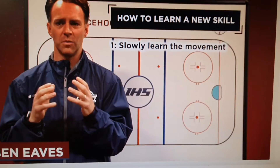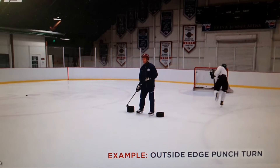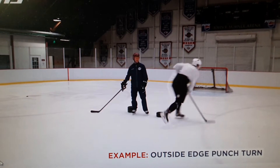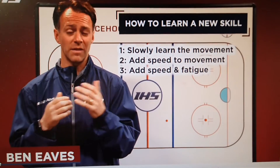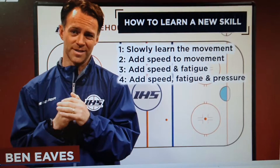Once you have that skill movement, you want to add speed to that to see if it breaks down — that's our level two. Our level three would be adding speed and doing it under fatigue to see if the movement pattern can hold up. Our level four is adding speed with fatigue with pressure.